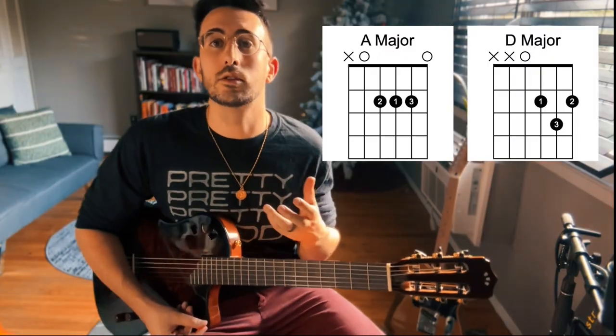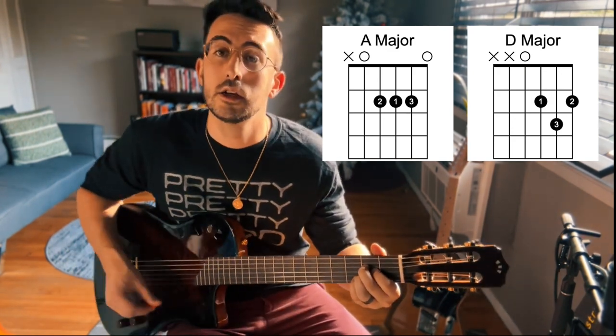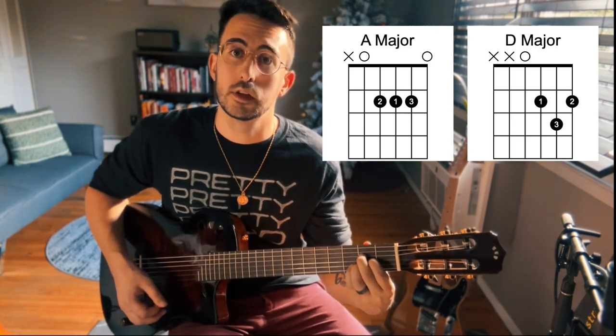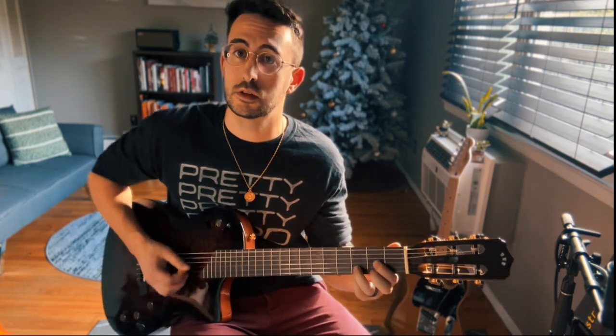If you look closely, the ring finger is also on the same string for both chords, just a different fret. When transitioning from A major to D major, lift up the middle finger, slide the ring finger to the third fret, then tuck the middle finger under to the second fret of the first string. That's the easiest way to go back and forth. So now we've learned four open chords and we're halfway there. Great work — I'll see you in the next lesson.